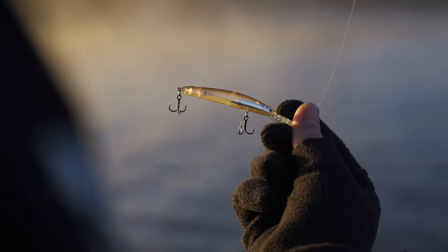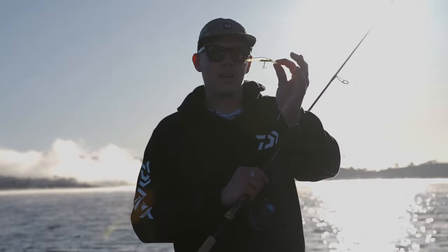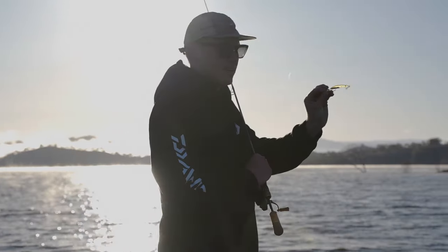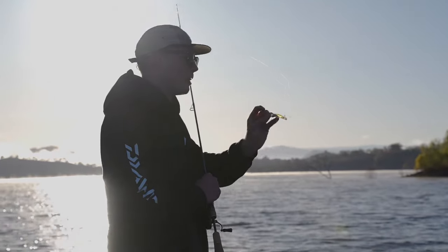Just caught a nice little fish there on the 75 double clutch in the chrome belly color — one of the new colors in the range. It's probably one of my favorites now, to be honest. I was a Lemon Sight Special guy, but this one is really starting to produce some really good fish for me and I really like it.